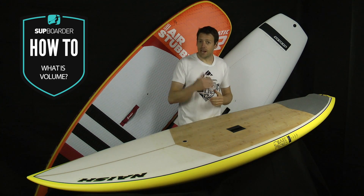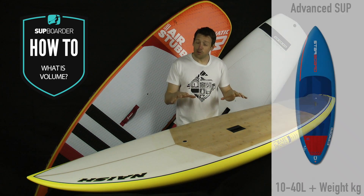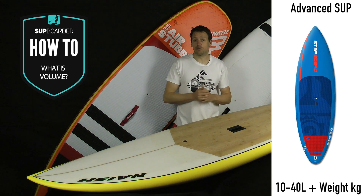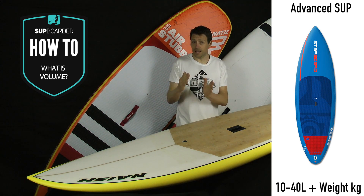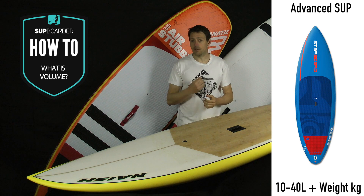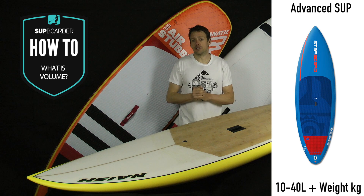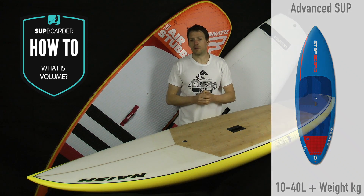Moving on to the more advanced surf SUP — really the seabed is the limit, let's say. Volume-wise, anything from your same body weight, but not many people are paddling that except maybe on the Pro Tour. Really it's sort of 5 to 10 litres plus on the low end, up to around 40 litres plus your body weight on the higher end. So if you really want a more performance, progressive board for surfing, look between 10 to 40 litres plus your body weight. That will give you a nice rail shape and allow you to plant the rail and use the board to its full potential on the wave face.